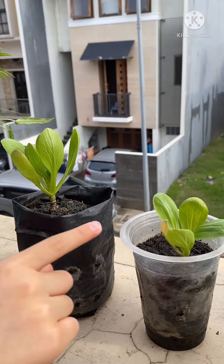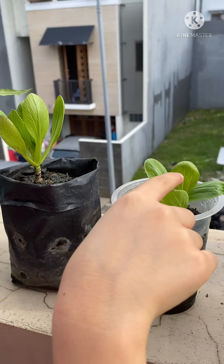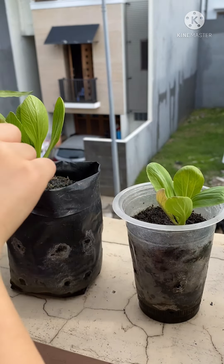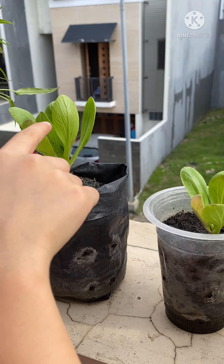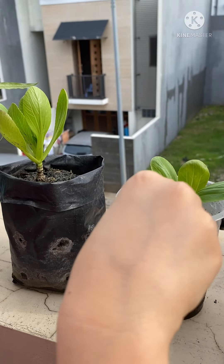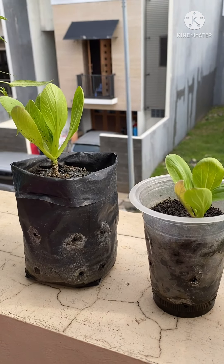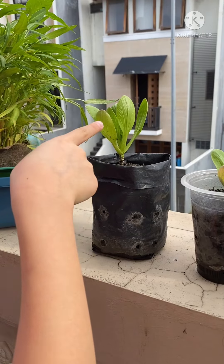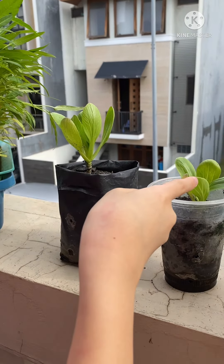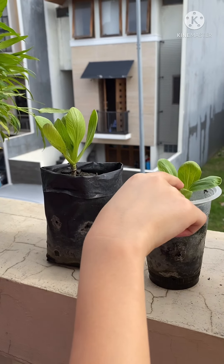These two are one of the examples. This one I just gave the eco-enzyme 2 weeks ago, while this one I gave it every week from the beginning. This one actually already grew first, but if you see, this one can grow healthier and grows more leaves than this one.